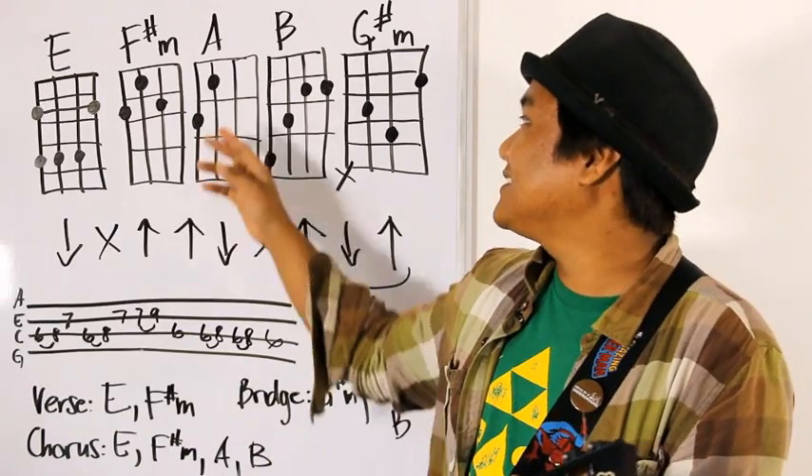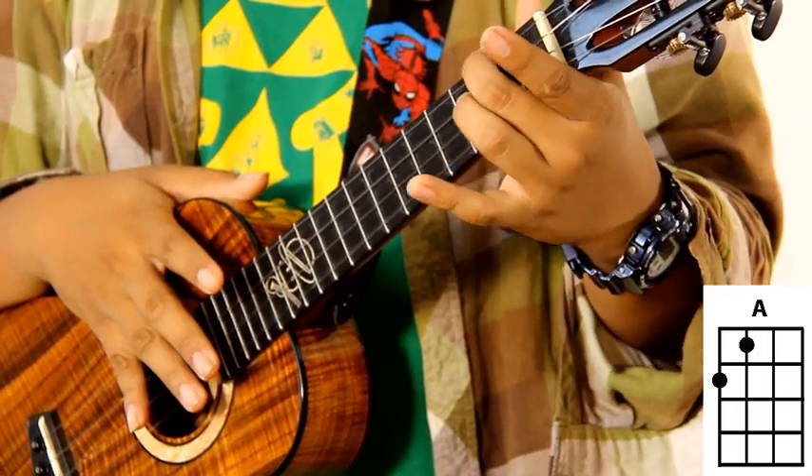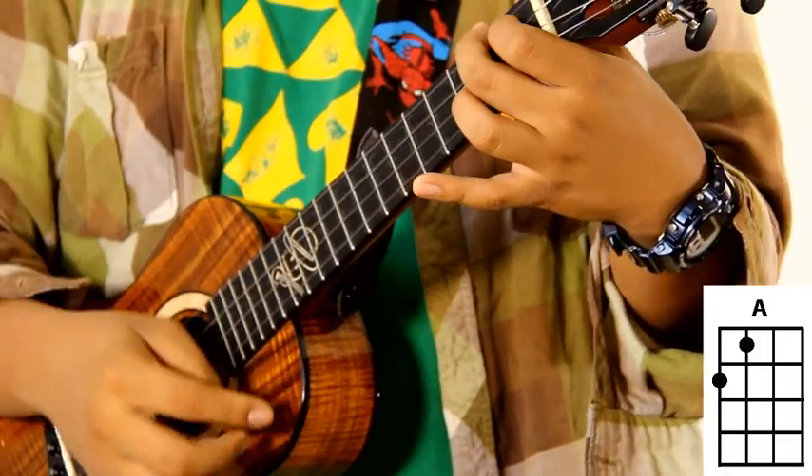Next up: the A chord. Middle finger on the G string second fret, pointer finger on the C string first fret.